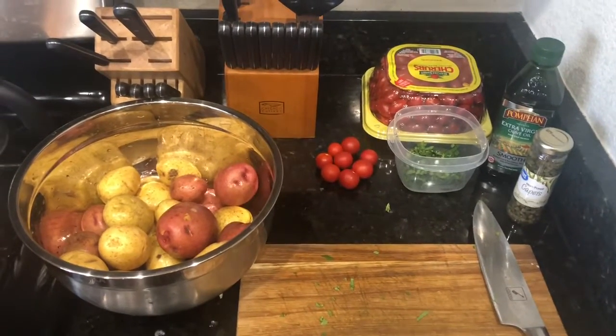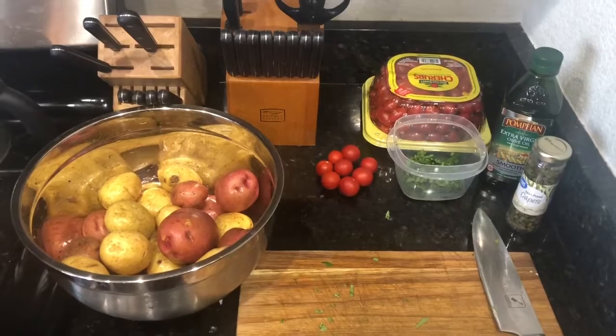Hey guys, I'm just doing another real quick video here. I'm gonna show you how to make some warm potato salad.